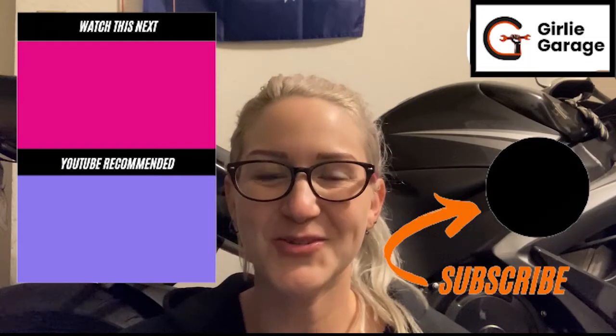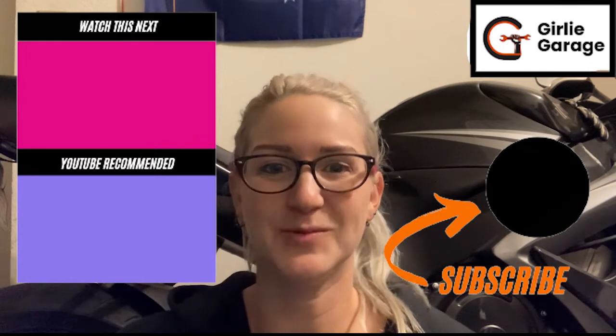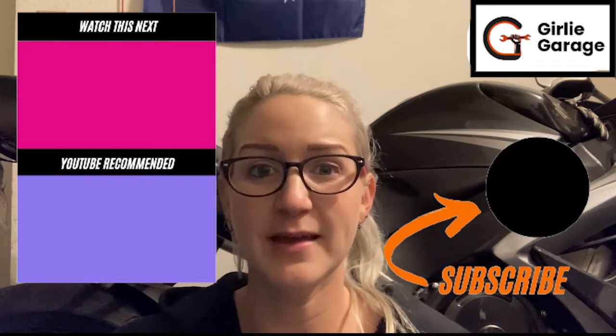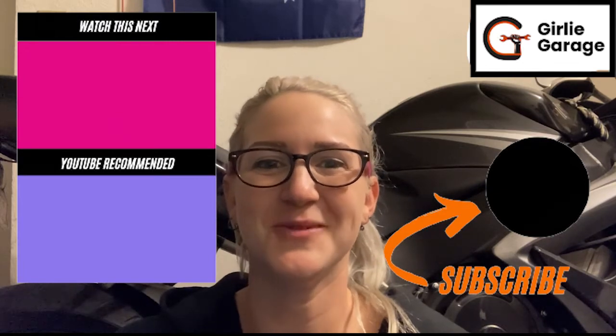Thank you so much for watching. If you found this video helpful, please like, comment, and subscribe so we can help other people find this video. I offer automotive education and consulting, so if you need help completing this job, my contact information is in the description below.